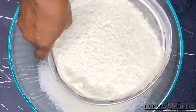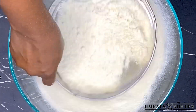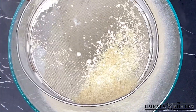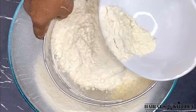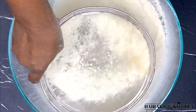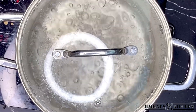Firstly, I'm going to sift my cassava flour, known as konkwente or kokwente, to get rid of the chaffs in it. My water is already on fire as I'm doing this, so I'll allow the water to boil very well.